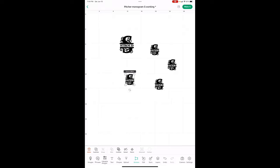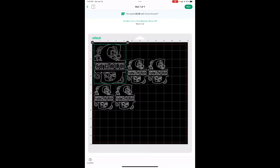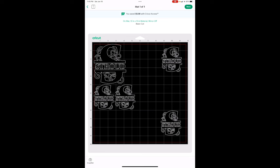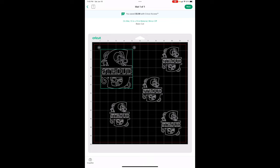Hold on — I'll show you where to put it on your mat. Hit Make It and on the mat there you go. You don't want to cut them out all bunched together; you need space around each one to cut them into squares so you can put them on each individual item. Put one here, one here, one down here — at least a half inch between each one. Pull the big one down too, and now it's ready to cut. I cut mine on plain permanent vinyl because it sticks really well to glass.